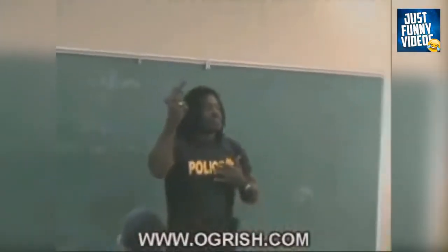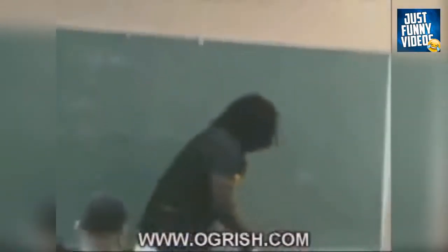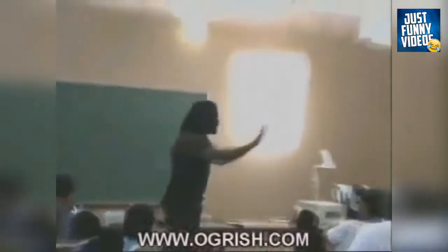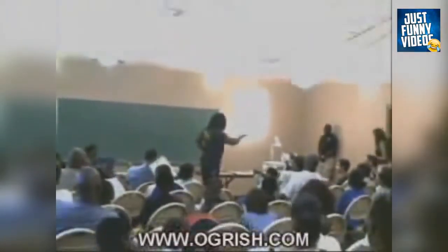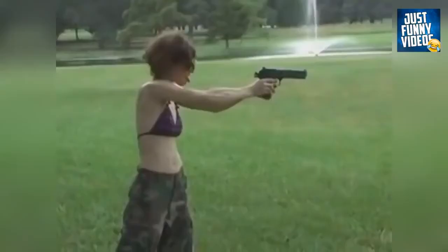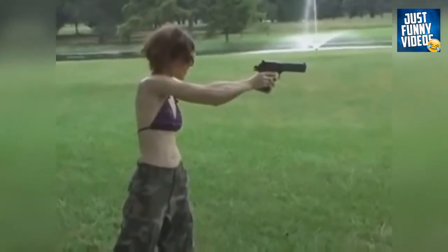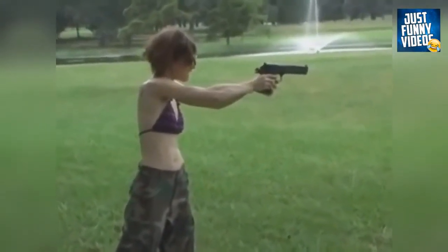I'm the only one in this room professional enough — I know I'll be carrying this Glock 40. I'm the only one in this room. No more, is everybody alright? You alright? Squeeze it. Put your tongue back in your mouth. I'm the only one in this room.